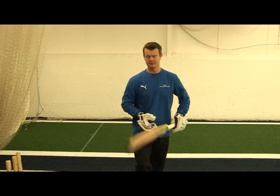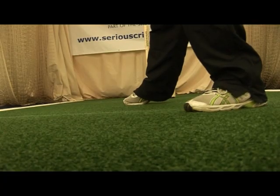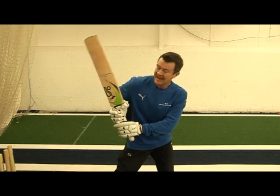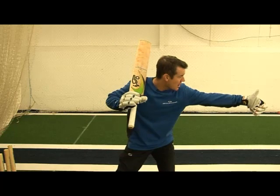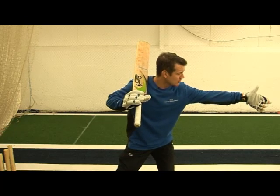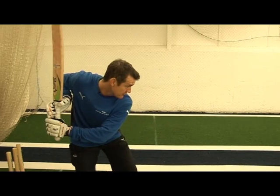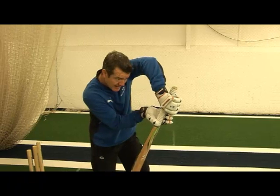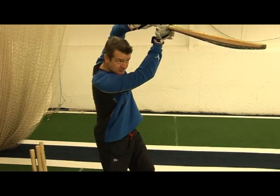A good way to practice the back foot forcing shot is to start in the finishing position. Back foot parallel with the crease and in line with the ball, head and front shoulder dipped and the hands high, the bat high ready to come down. An underarm feed with a tennis ball from very close. As the ball comes, shoulders rotate as the front foot joins the back foot. The hands accelerate through the ball and maintain the figure nine, and the bat aims in the direction of mid-off.